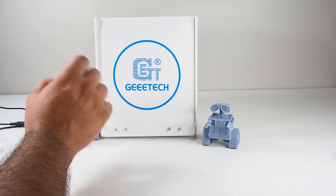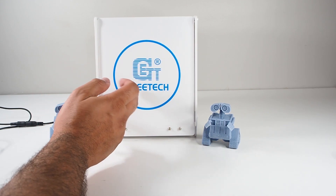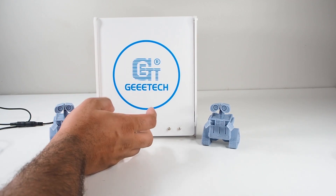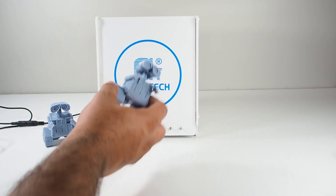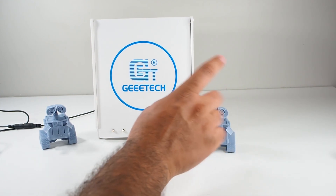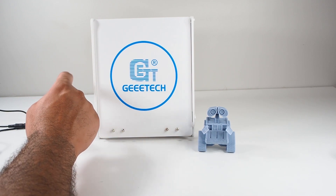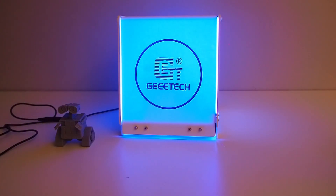What I'm planning to do is compare this one with the Anycubic curing and wash station — I have it and I did a review before. I printed two wallets from the same file, and I'm going to cure them for three minutes each: one in the Gitech and one in the Anycubic. You can see the light is really strong — I turned off all the lights to show it.